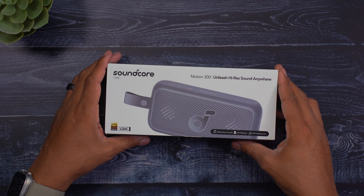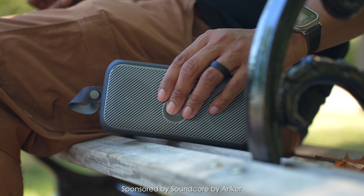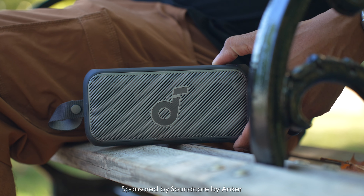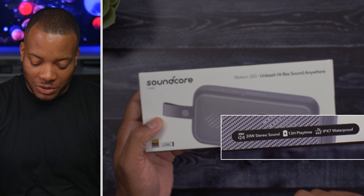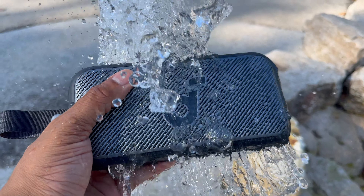Soundcore by Anker sent over this little portable speaker called the Motion 300. I partnered with Soundcore for this video to unbox this thing, give you my first impressions, and see what this little guy can do. This is going to have 30 watts of stereo sound, a 13-hour playtime limit, which is pretty good, and it's going to be rated IPX7 for its waterproofing.